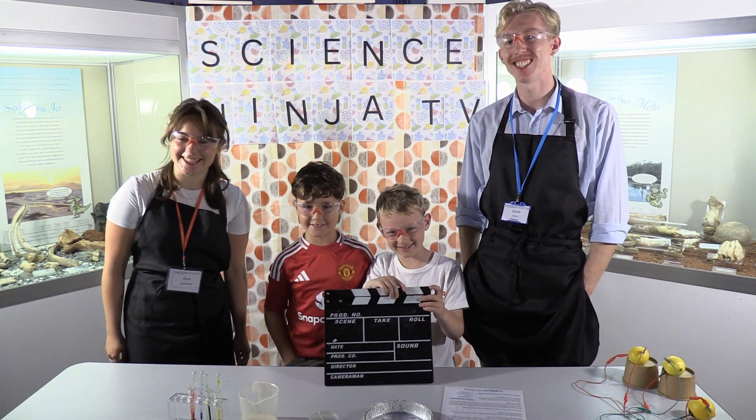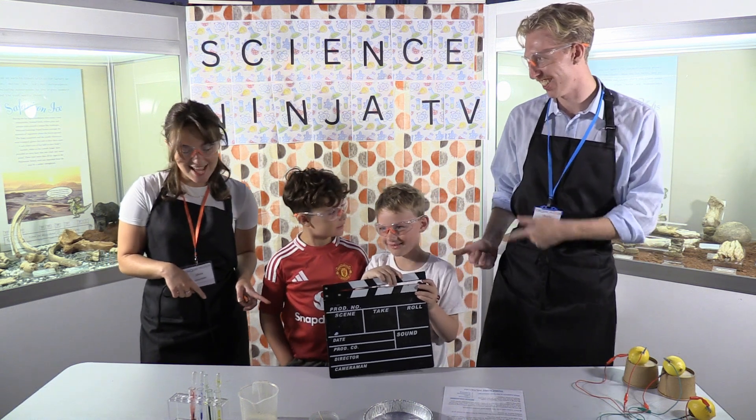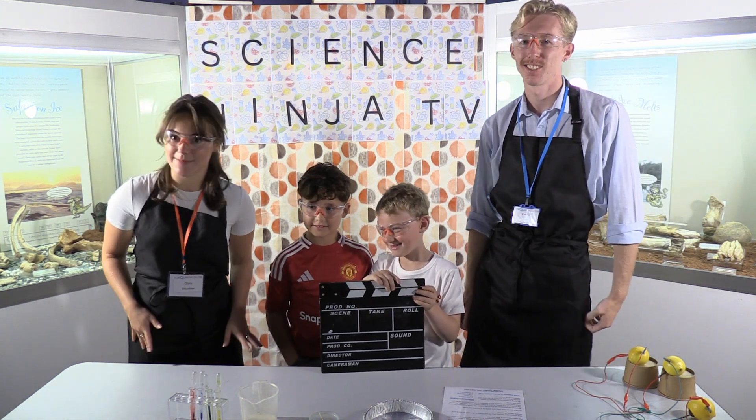Welcome to Science Ninja TV. I'm with Theodore and I'm with Oscar, and we are going to do a little experiment called magic milk.